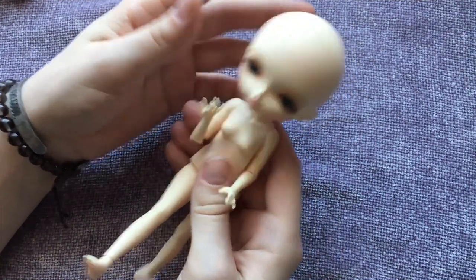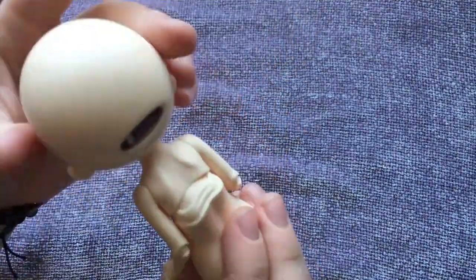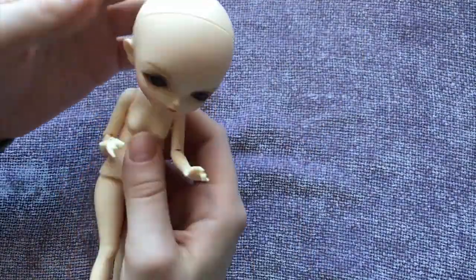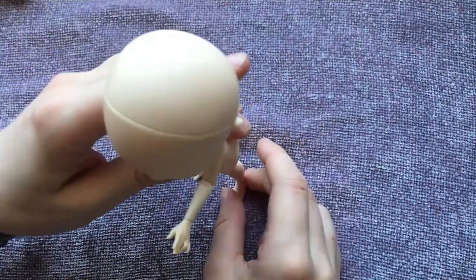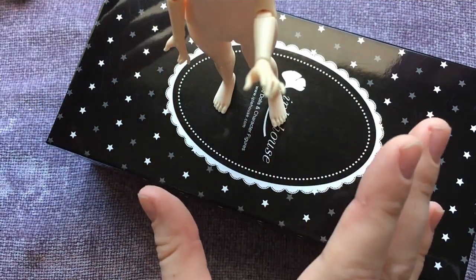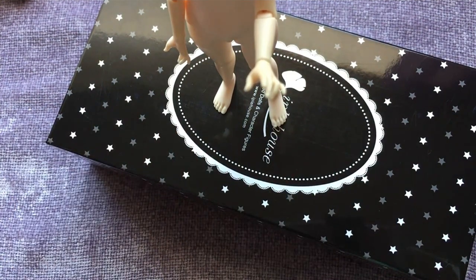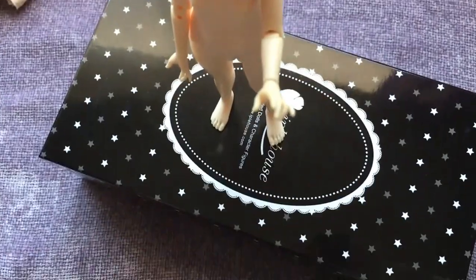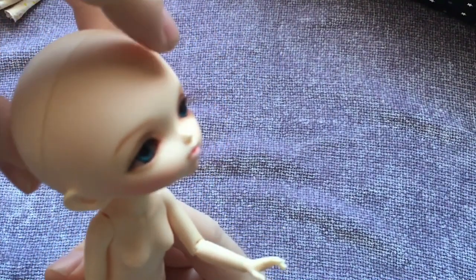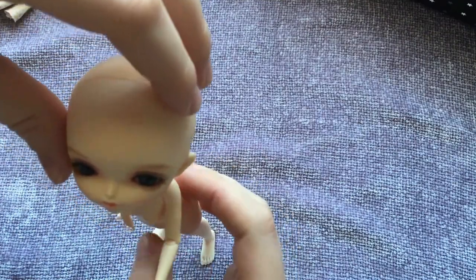Her head is very heavy because it's so big, and so it keeps wanting to go back and forward. She is balancing — you can see both of my hands are over here, I'm not helping her. She is standing on her own. She has a really cute side profile. And the movement looking up is really good. You don't see that very often.